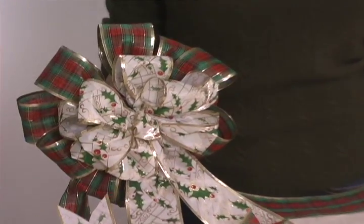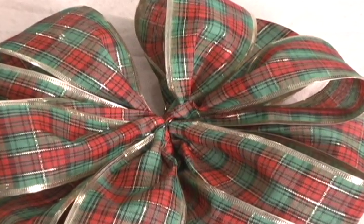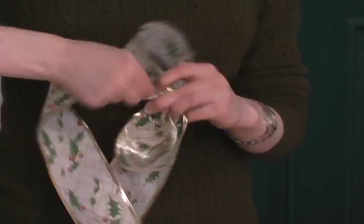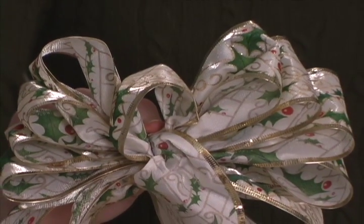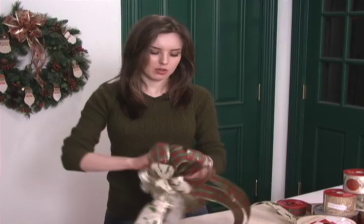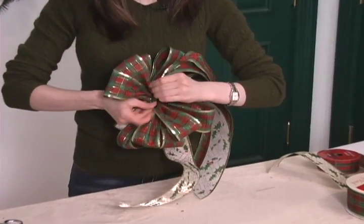If you would like to make a double bow, make the bottom layer just as I showed you but without a center. Then take a different colored ribbon and start making the bow in the same way, only this time make each set of loops a bit shorter. Make the last loop very small for the center of the bow. Wire the bow together and spread the loops out. Cut the tails and attach the bow to the other bow you made with wire.